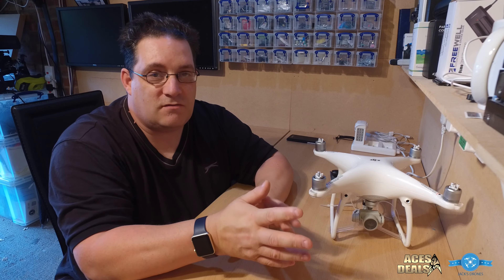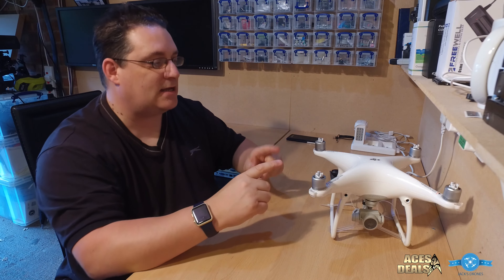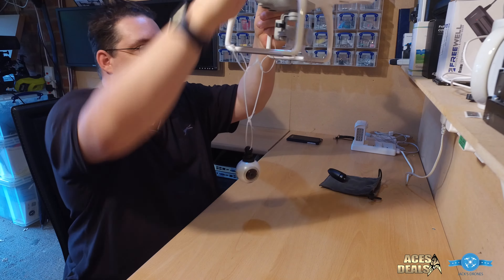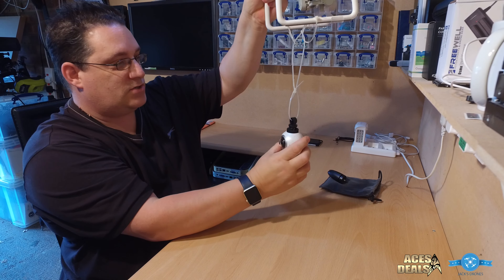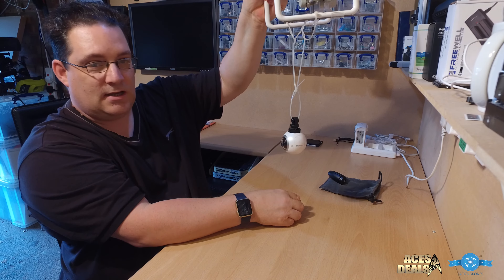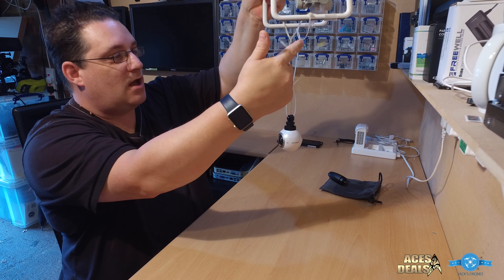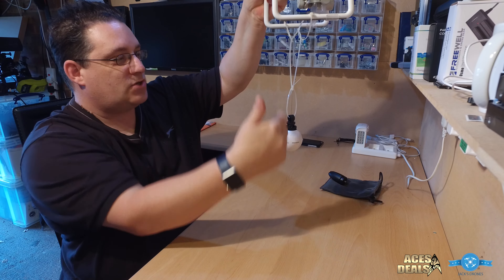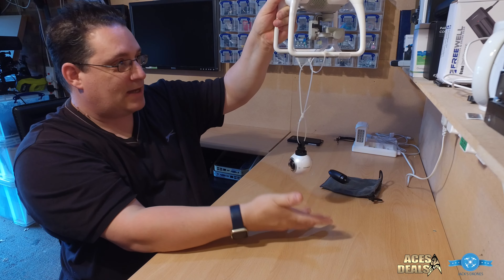So I thought, how do I mount it on the Phantom 4 or the Inspire? I have some ideas. This is the idea for the Phantom 4 — it dangles down under the skids and can sit centrally at the bottom. Any vibrations should slowly reduce as they pass through the cable ties to the actual camera itself, and you can see the camera balances nicely below it.